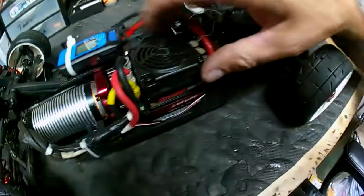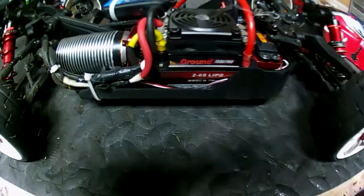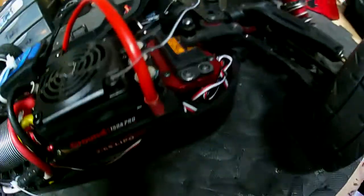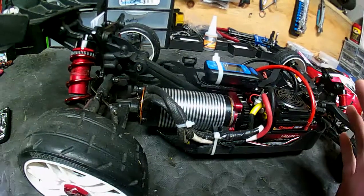The biggest thing is the new Leopard 150 amp Pro V2 ESC. I also put in a Savox 1256TG servo with a Voltage Hobby servo mount. I've changed the diff lube in my front and rear diffs to 1 million weight.